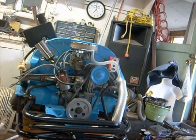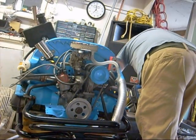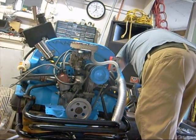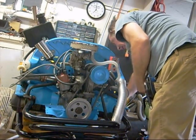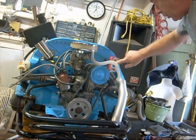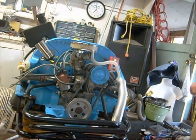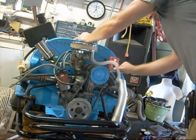Let's see if we can get this thing to run. I've just wired it up last night. Put the terminal on the battery, switch on this little switch here to give power to the coil and the fuel cut-off, hold it, and press the starter.